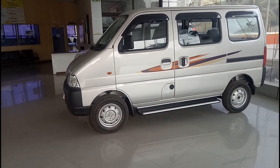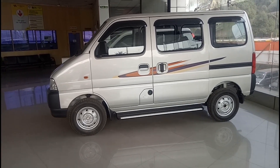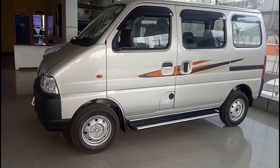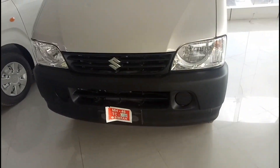In the Eeco you have 5-seater as well as 7-seater variants on offer. The one you are looking at is the 5-seater AC CNG variant. The door visor you are seeing is obviously an additional fitment.